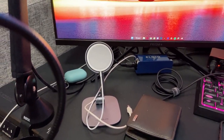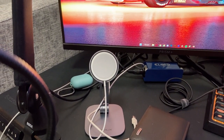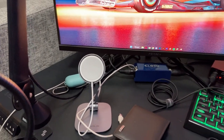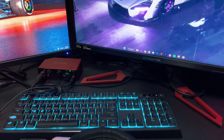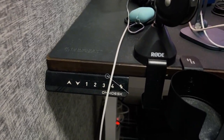I also have this Apple MagSafe charger that's on a design stand — this is mainly where my phone goes. And then this is my desk from Omnidesk. It's the Omnidesk Pro, first version.